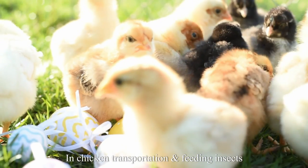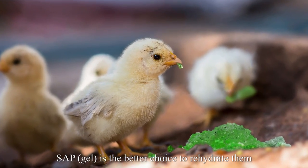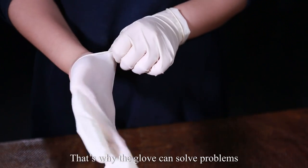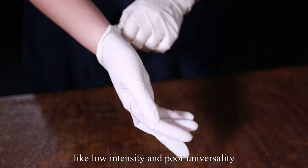In chicken transportation, feeding insects SAP gel is the better choice to rehydrate them. SOCO has obtained the patent of a sweat-absorbent glove made of SOCO SAP, which addresses problems like low intensity and poor universality.